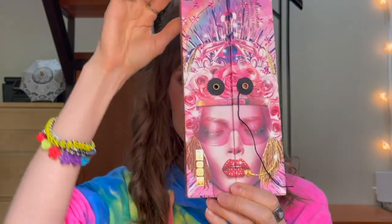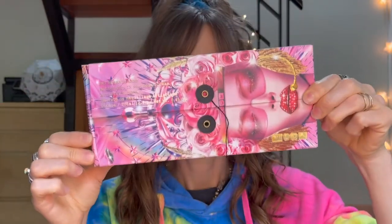Today I wanted to share with you the new Utopian Dream Palette from Pat McGrath. If you want to see some comparison swatches and my thoughts and feelings — this was a ride — then just keep watching.